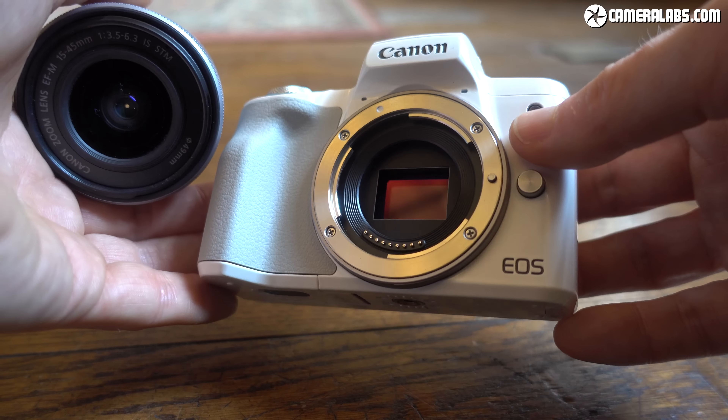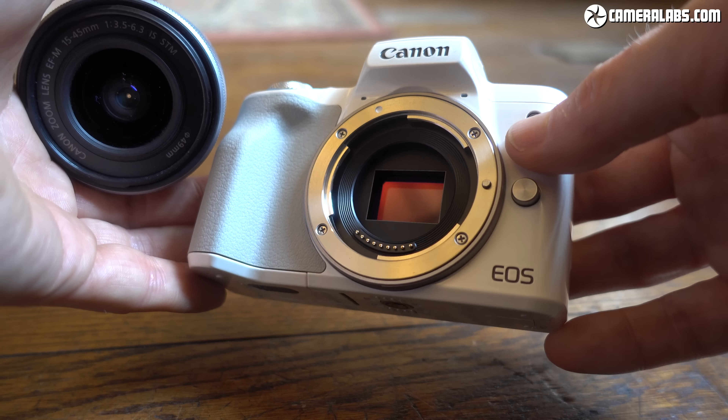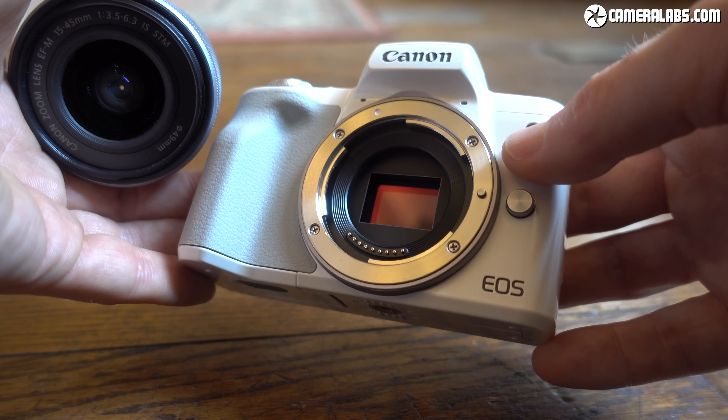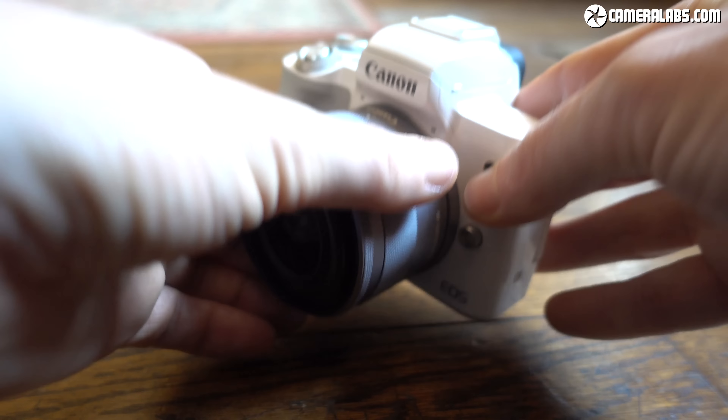The EOS M50 employs a 24-megapixel APS-C sensor with Dual Pixel CMOS AF. Canon's boosted the number of AF points from 49 to 99, and if you're using certain lenses, this can increase further to 149 points across a slightly broader area using the full sensor height and 88% of its width.